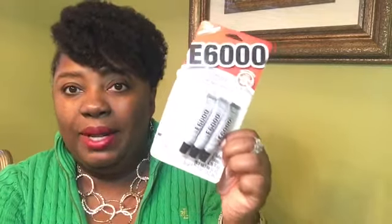E6000 is a permanent bond transparent glue for jewelry. You get four of these in a pack — I got mine from Michaels, but you can probably pick them up at Walmart or anywhere. I like the smaller tubes because my hands are small, and when you're dealing with smaller pieces of jewelry, it's probably easier to use.